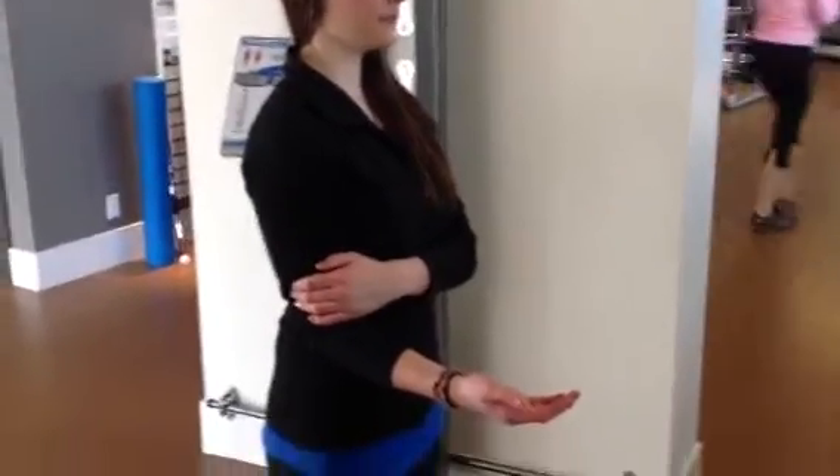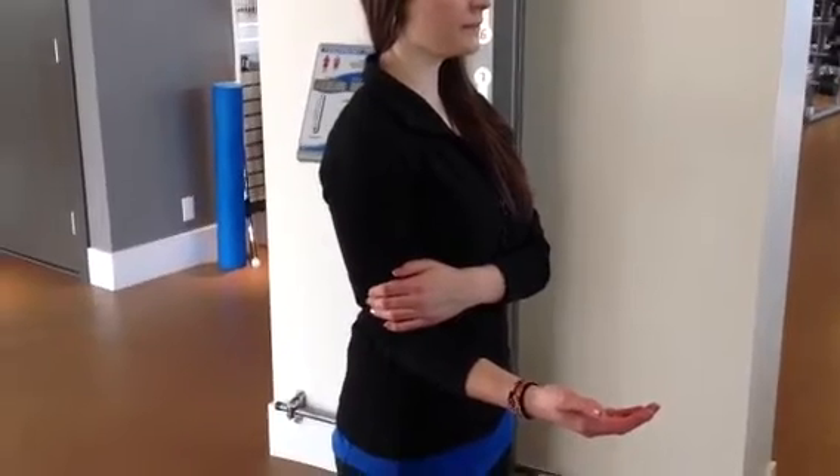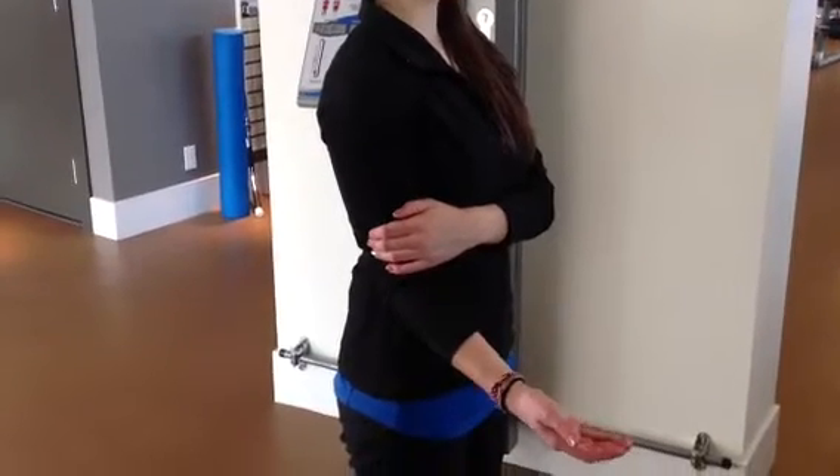This next exercise is looking at straightening of the elbow. Supporting your arm with the other hand and with the palm up, you can slowly start to straighten your elbow, working on that elbow extension.